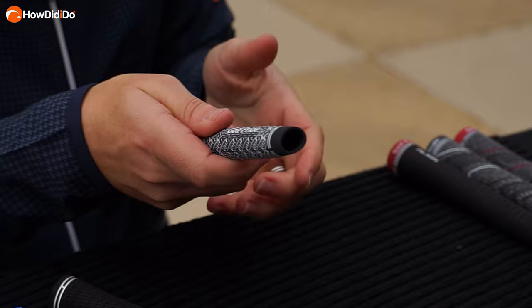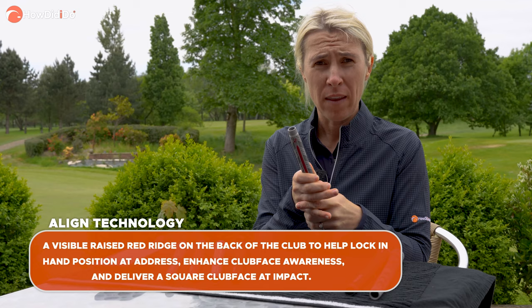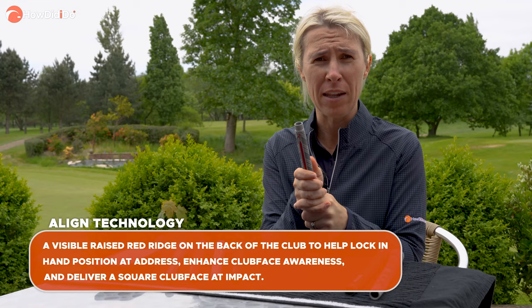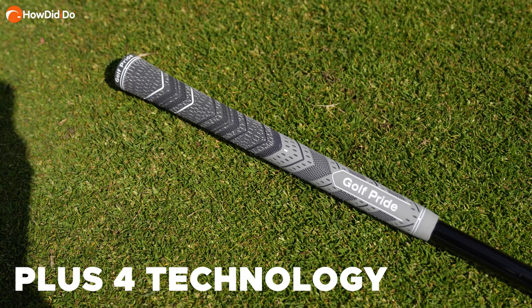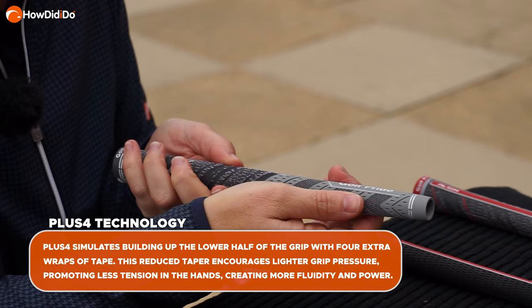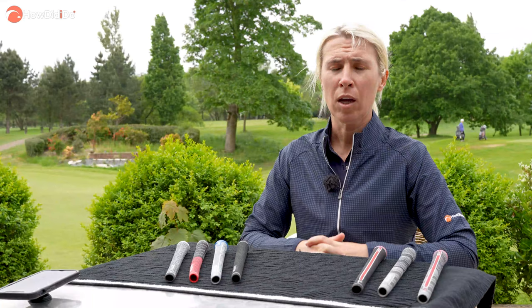Personally the full cord rips my hands to pieces, but if you struggle with the grip moving in your hands, these could be for you. The two up top — the strikers — are the technology on offer. We've got the Align, which is the old-school reminder: a ridge running through the back of the grip that reminds you what square is through your hands. It's just a slightly different feeling than a normal round grip. The second technology is the Plus 4, which makes the lower part of the grip thicker so it feels more of one size, and encourages lighter grip pressure on the bottom hand. So consider size and conditions, then texture, and finally the technology.